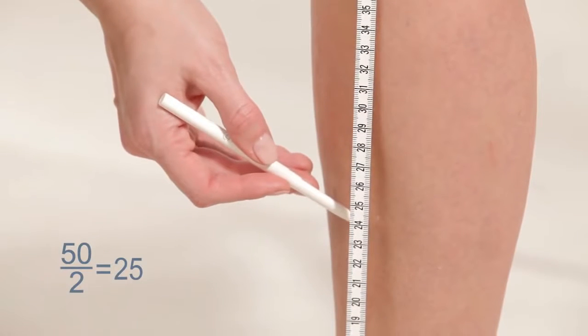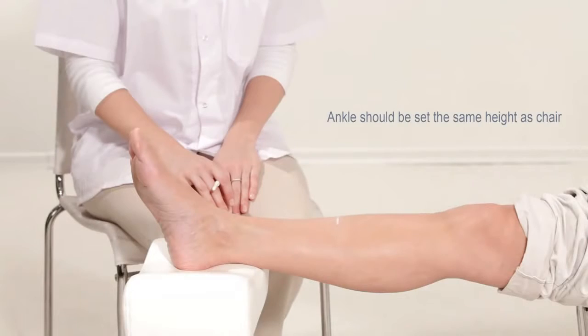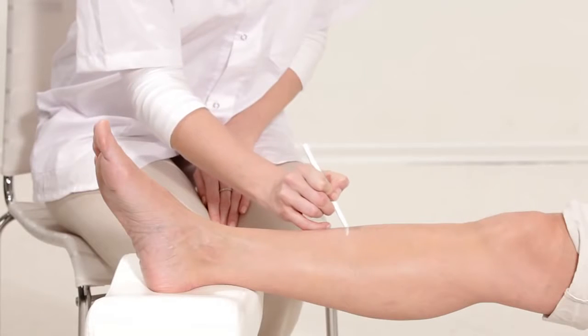Mark the halfway point by drawing a line on the anterior surface of the leg, then place the ankle on the leg rest, which should be set at the same height as the subject's chair. Extend the line across the anterior surface of the tibia.